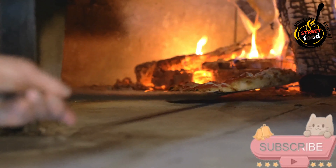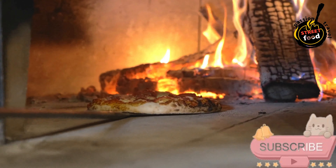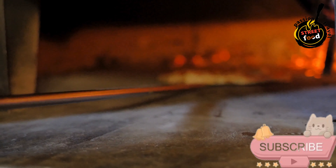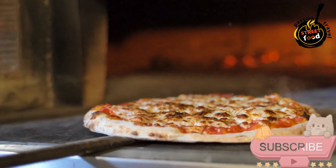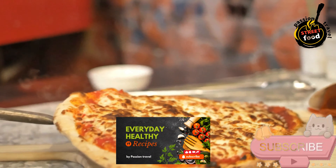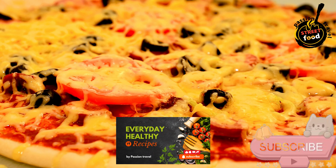Bake the pizza. Carefully slide the pizza into the wood-fired oven, or place it on the preheated pizza stone in your conventional oven. Bake for about 5 to 10 minutes in the wood-fired oven, or 10 to 15 minutes in a conventional oven, until the crust is golden and the cheese is bubbly. Remove from the oven, let it cool slightly, garnish with fresh herbs, and slice into wedges. Serve hot. Enjoy your delicious wood-fired pizza.